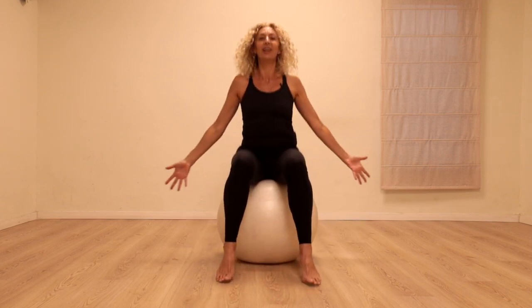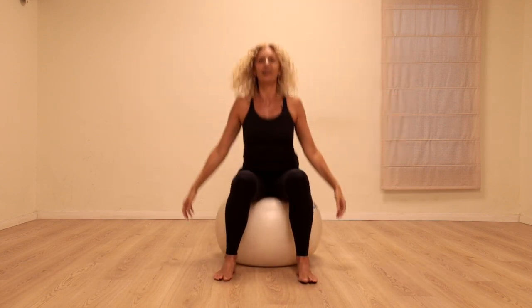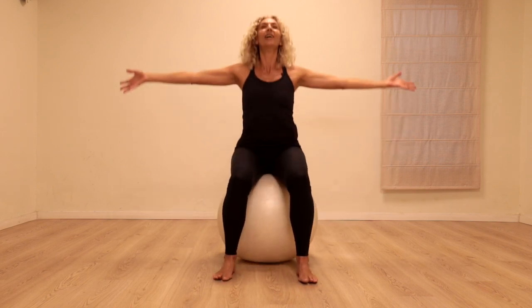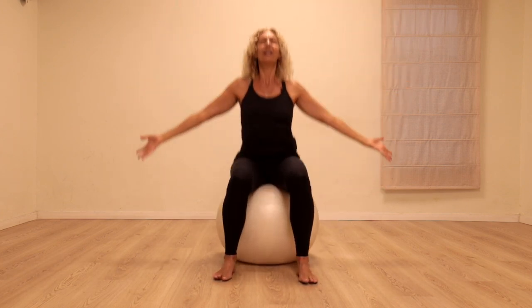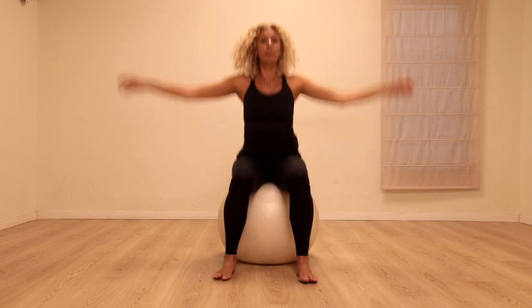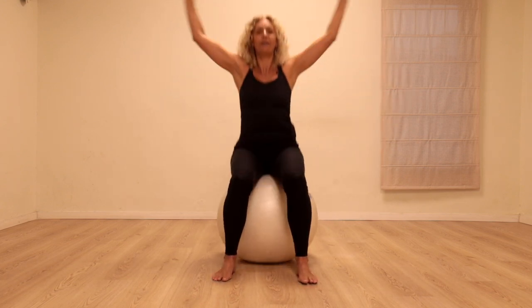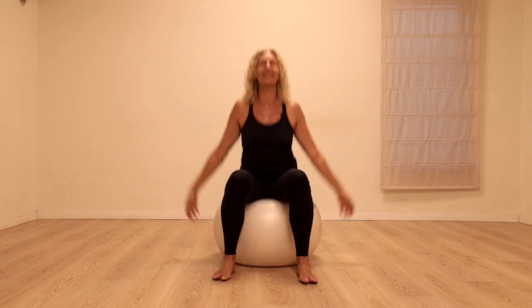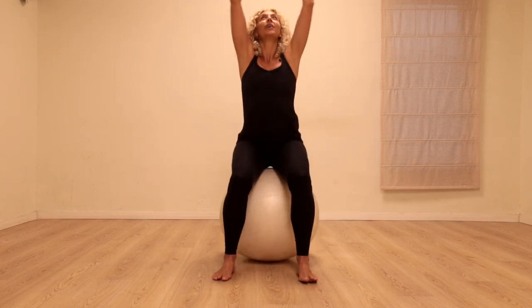We're going to take a breath in — the arms float up — and exhale, arms float down. Let's take it on five: in two, three, four, five, and out. Breathe out all the air, fully inflate your lungs, and out again. We're going to bounce the arms on the ball — up two, three, four, five — and bounce, bounce, bounce, bounce, up. You can even bounce your arms up.